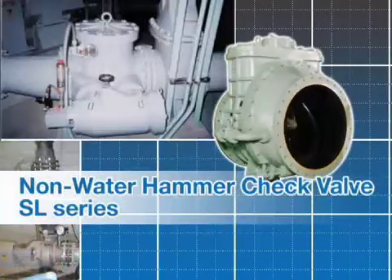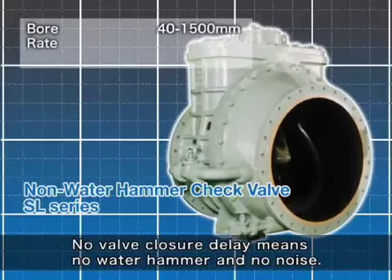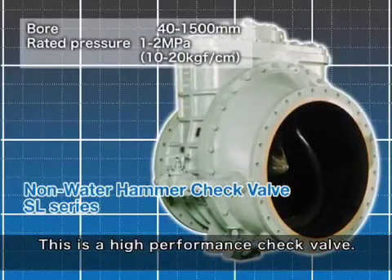Non-Water Hammer Check Valve, SL Series. No valve closure delay means no water hammer and no noise. This is a high performance check valve.